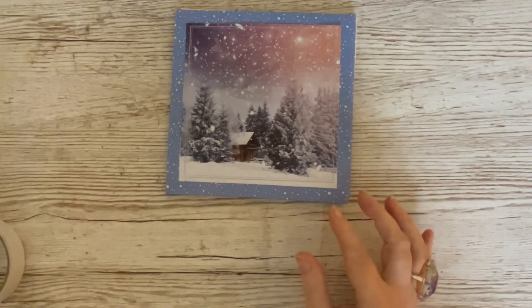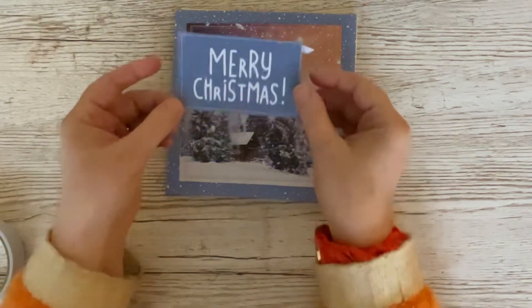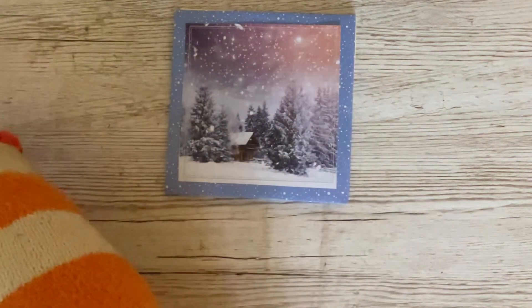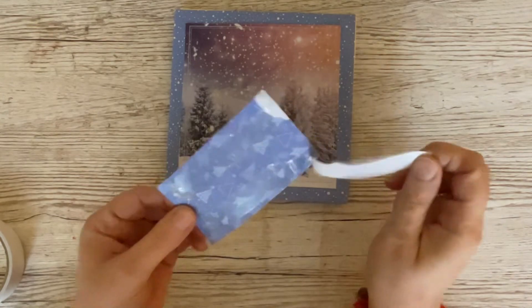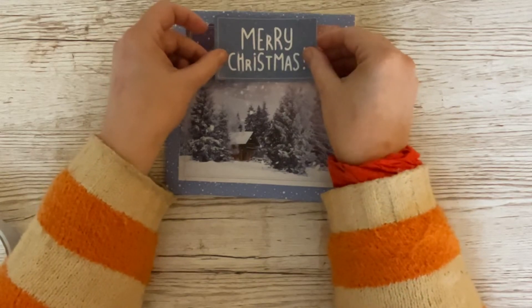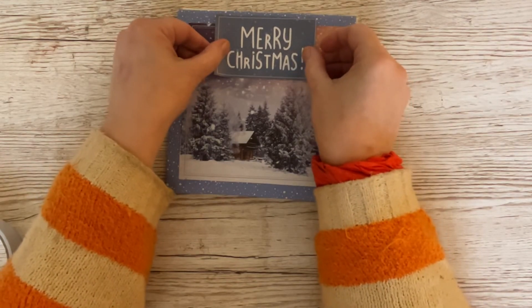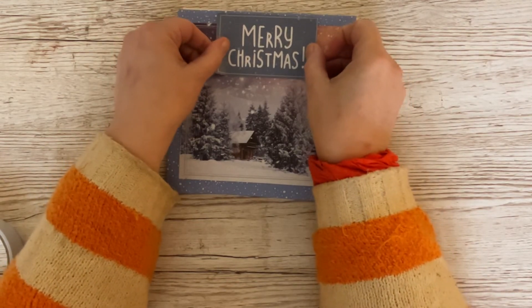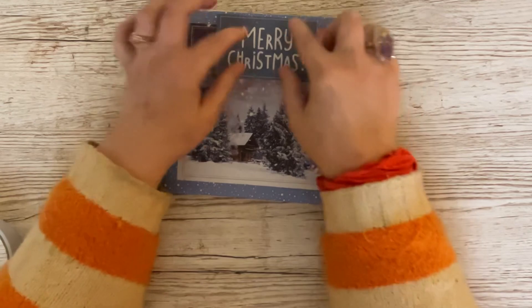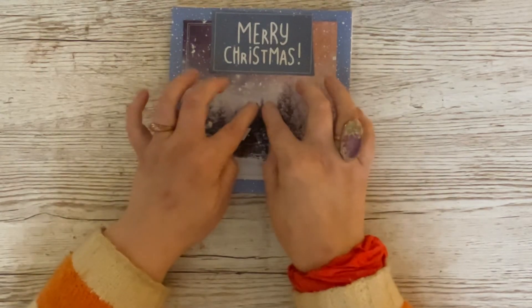In the same pack I found these gorgeous cut-out parts — things like 'Merry Christmas' or 'Noel' — and I rather like the 'Merry Christmas' one. I've got double-sided tape on the back. I don't want to cover up too much of this beautiful pattern, so I'm going to position it slightly over the edge but not right up to it, so it just sits off the edge like that.